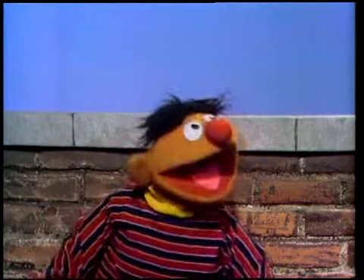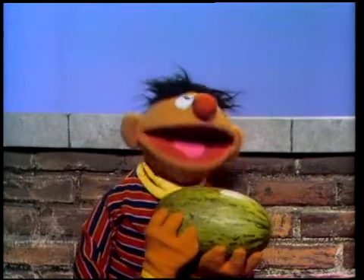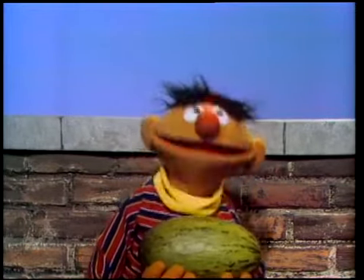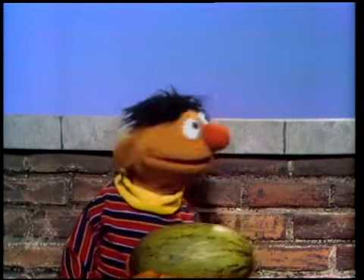But here's one last one now. For our last demonstration, I got this great big old watermelon. I'm going to throw this great big old watermelon over that wall. And what kind of sound is it going to make? It's going to make a great big splat, right? You bet your life it will. OK, here we go. Listen for the great big splat. Ready? Everybody ready for the great big splat? OK, here it goes.